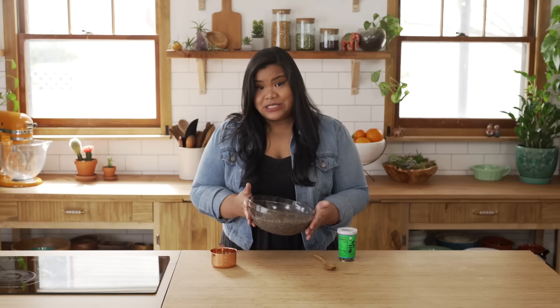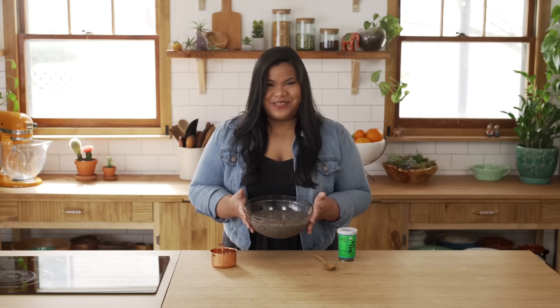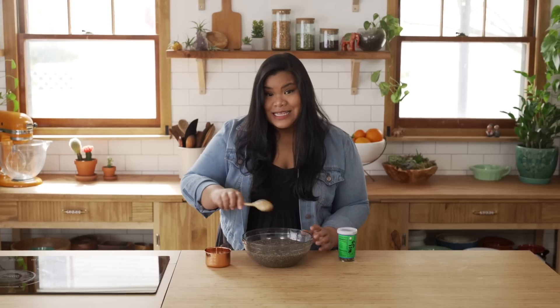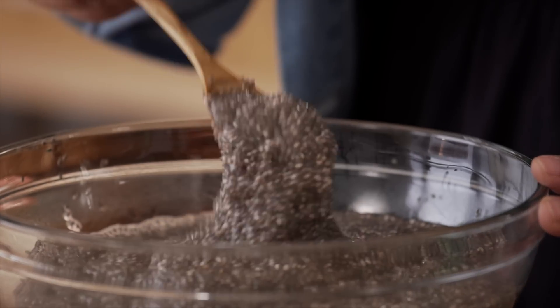And here it is, just an hour later. It is nice and jiggly — like parts of me. If you've never soaked chia seeds before, this is how tiny they were, and this is what it looks like now. She is slimy, she is thick.